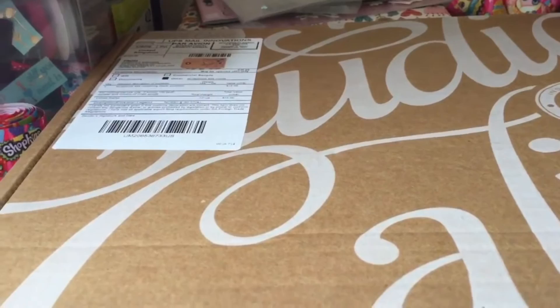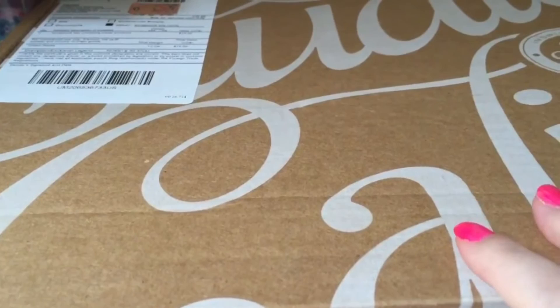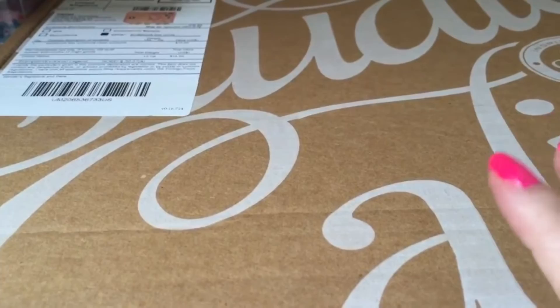Hey everyone, today I'm doing an opening of the Studio Calico — I think that's how you pronounce it — box. It's an American subscription box and I paid five dollars, a special offer for a first trial, but in pounds I think it was about four pound 53. It's just arrived so I thought I'd open it on camera. This is how it arrives, in this big box.